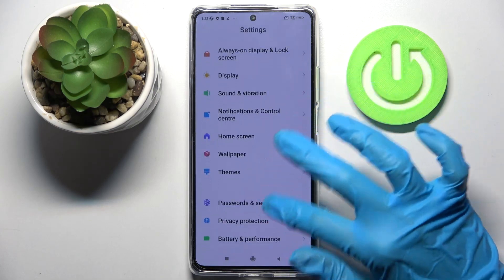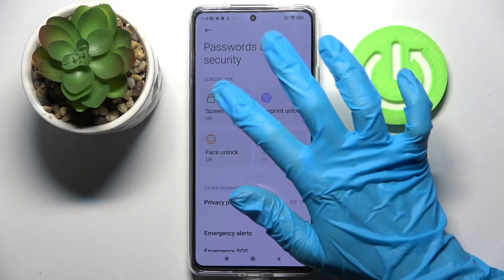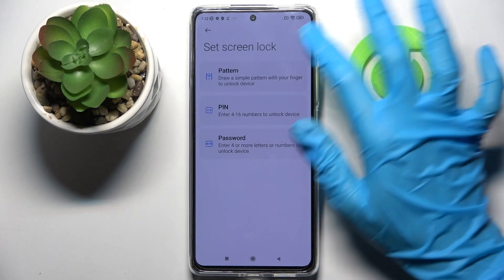Then you need to scroll down, choose Passwords and Security, tap on Screen Lock and pick one of those lock-in methods, like Pattern.